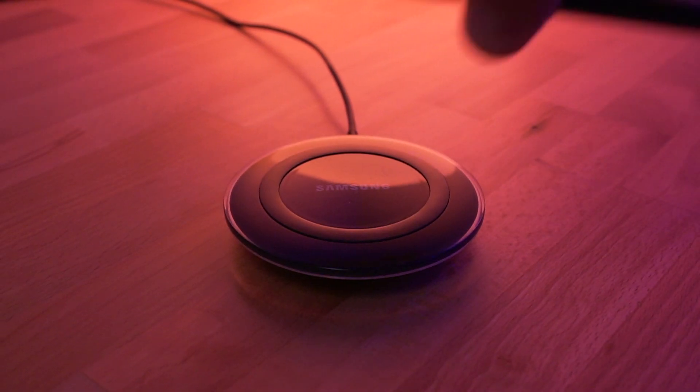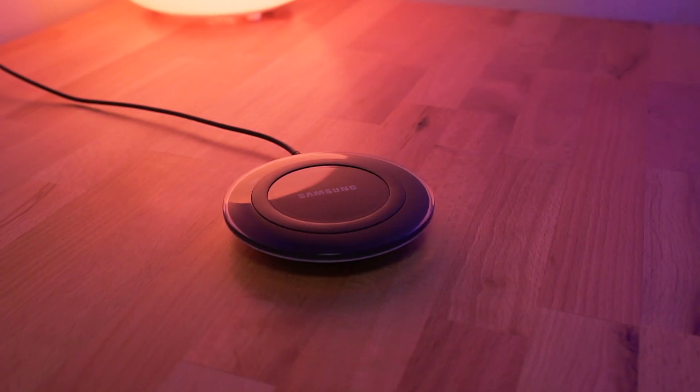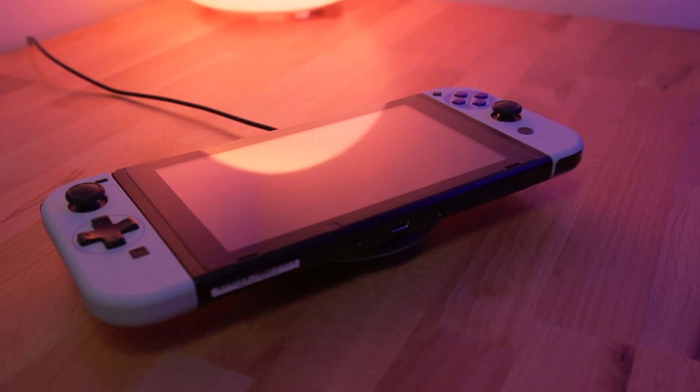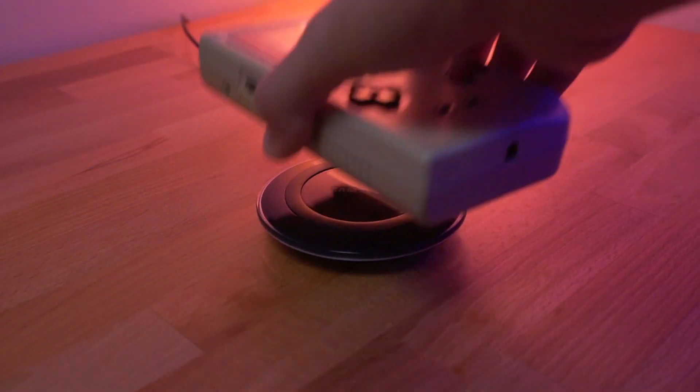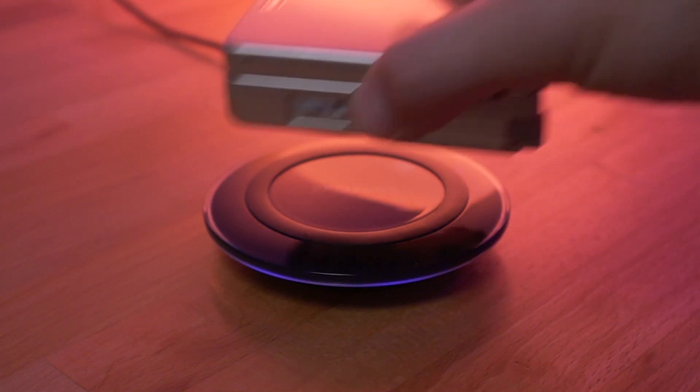One of the features in modern electronics that has become more common in recent years is wireless charging. This is something that for the most part video game consoles have lacked. Even the most modern handheld gaming consoles do not have wireless charging capabilities, let alone retro consoles — that is until now. So how easy is it to add wireless charging capability to the Game Boy Advance SP?